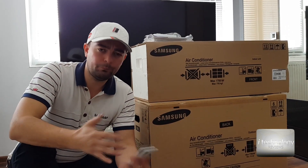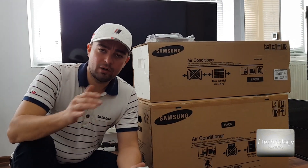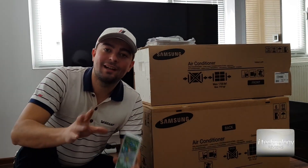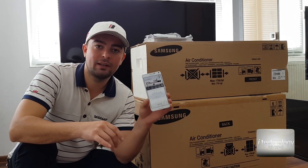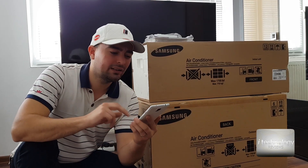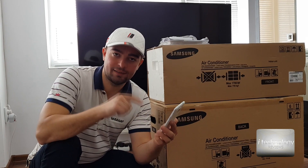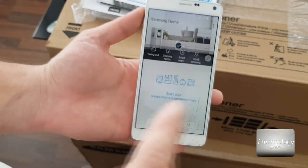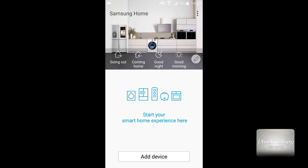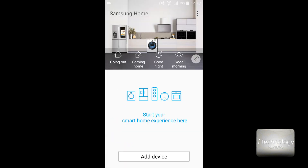We'll set it up, see the application, and what kind of stuff you can do with it. First, download on your phone the SmartThings application. Do not download the Samsung air conditioner app, because this application has everything inside. Let's configure it, turn on the air conditioner, and set it up.